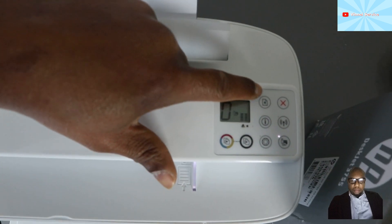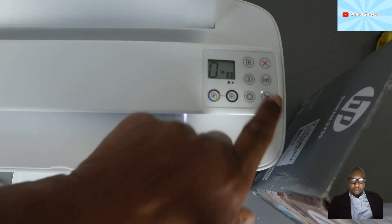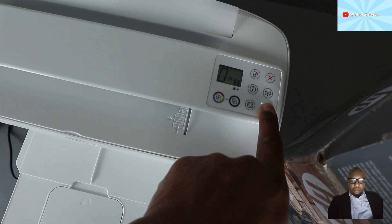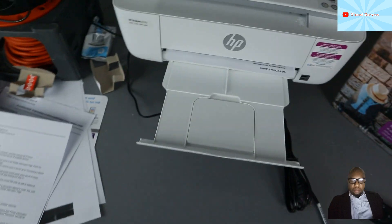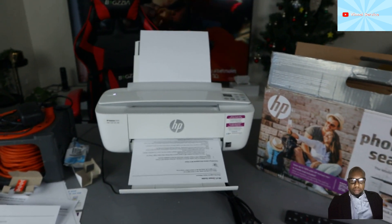This is the information button, this is for resume, and this is to cancel. This is the wireless Wi-Fi button. To set up Wi-Fi Direct, press the wireless direct button — the light will start flashing, then release. It will now print the Wi-Fi Direct guide.